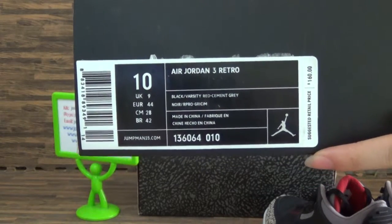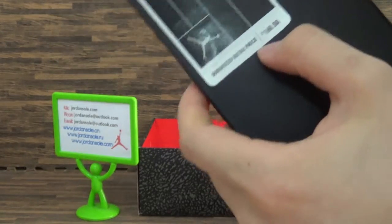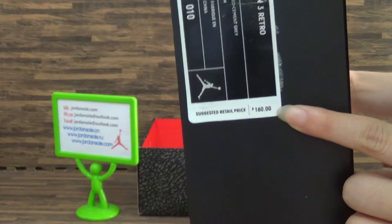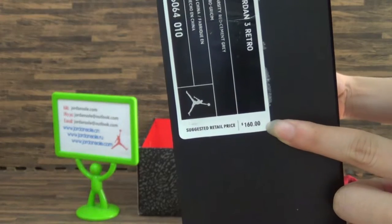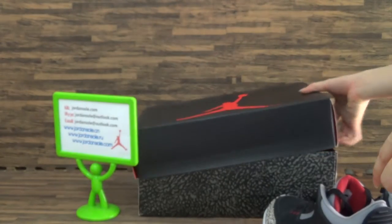The shoe size and also information about the shoes. It's also just a little price — 160. Okay, it shows information.